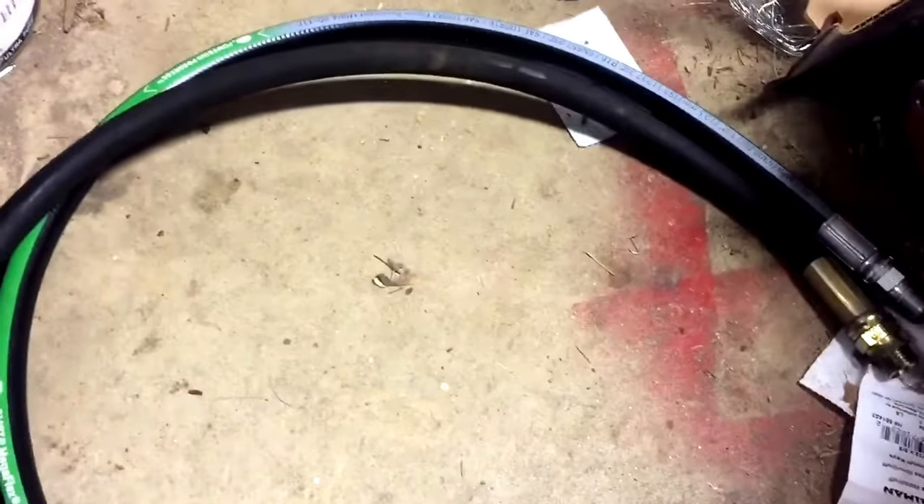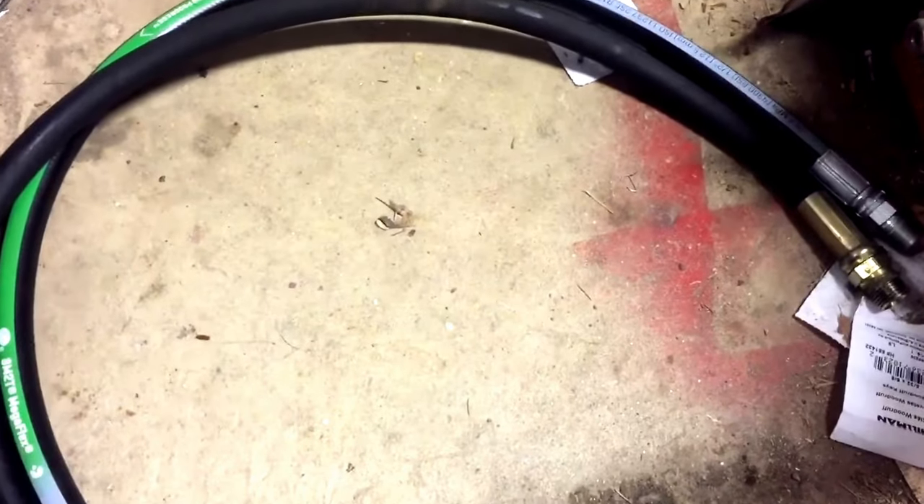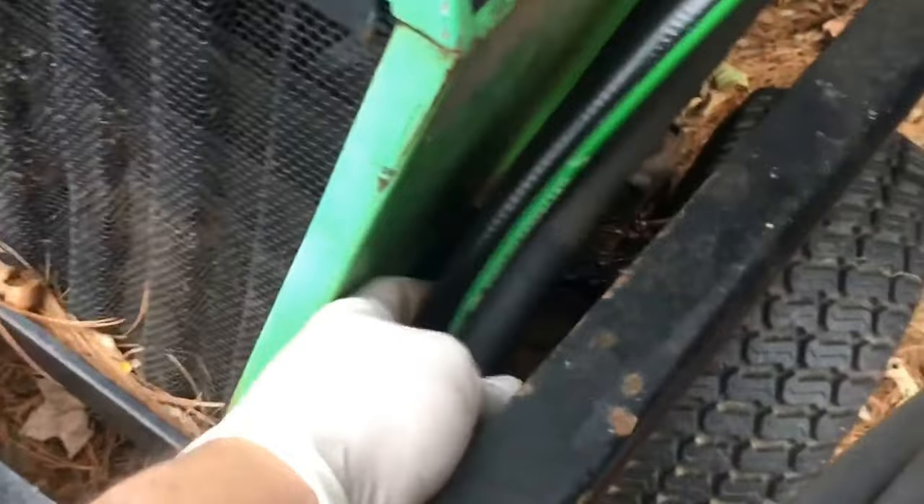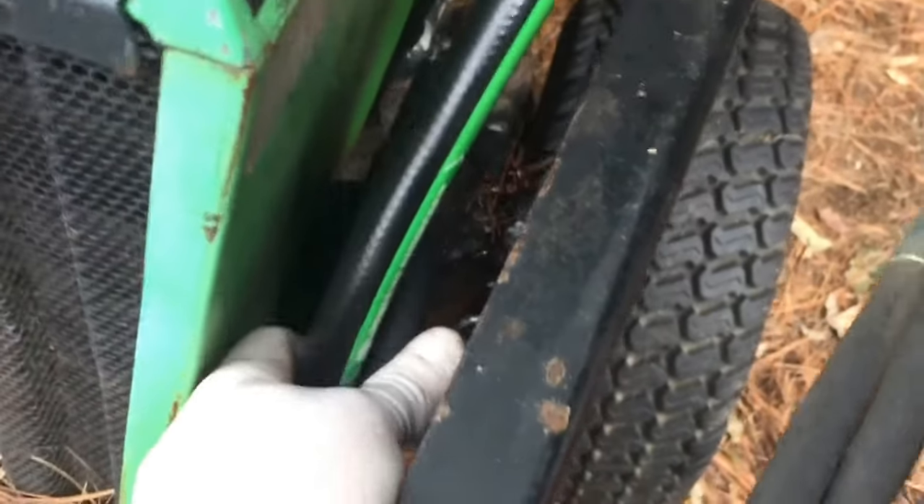It's only about 30 degrees out this morning, but I want to get this thing mounted and see if we can get the loader down to the garage from the backyard and work on changing out the hydro fluid next. I got the new hose on and it fits in here nicely. I'm going to have to put something on here to keep it away from getting down in that gap where it got pinched last time — maybe some foam or something to fill up that little gap.